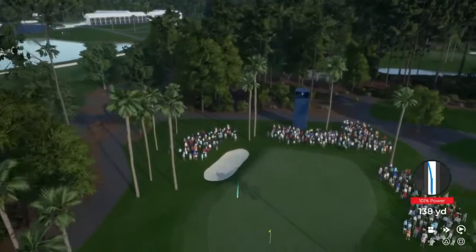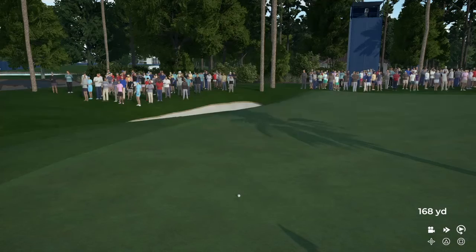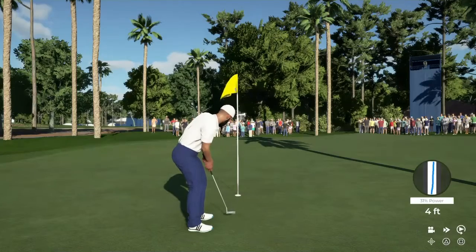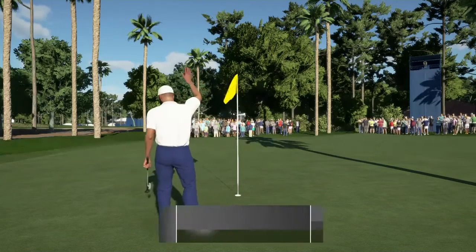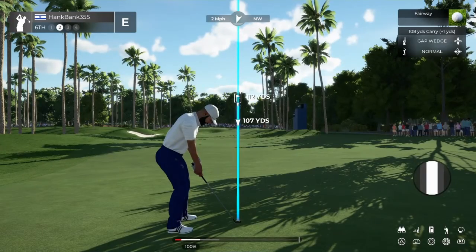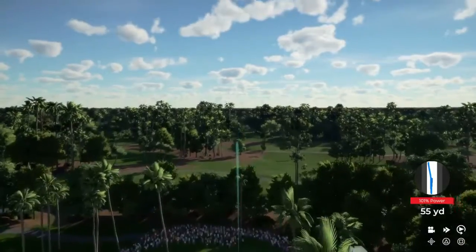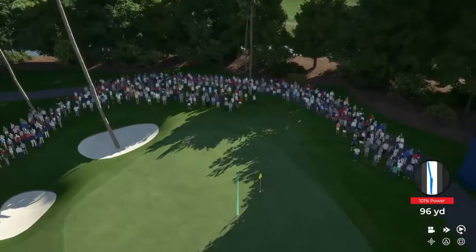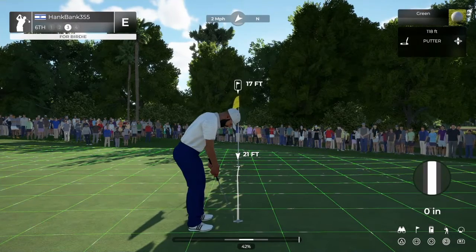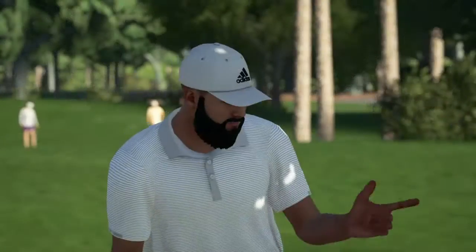It's about 160 to the pin. Hopefully this one sticks nice for us. Nice and done. That'll do. Second shot on the sixth — it's getting there. And that's your birdie.